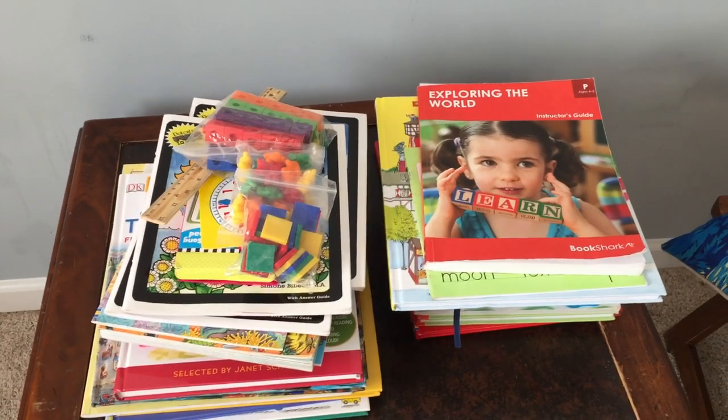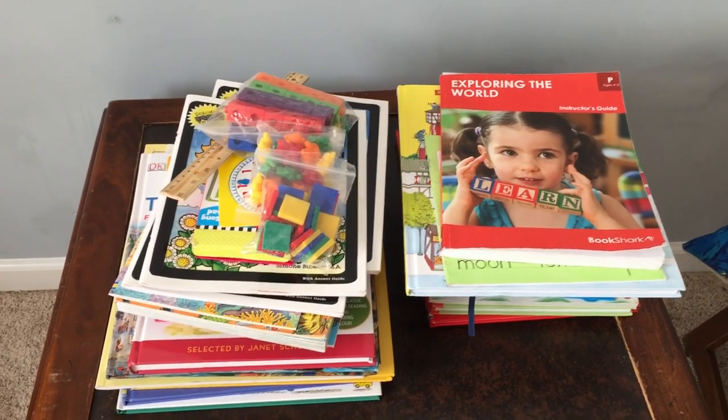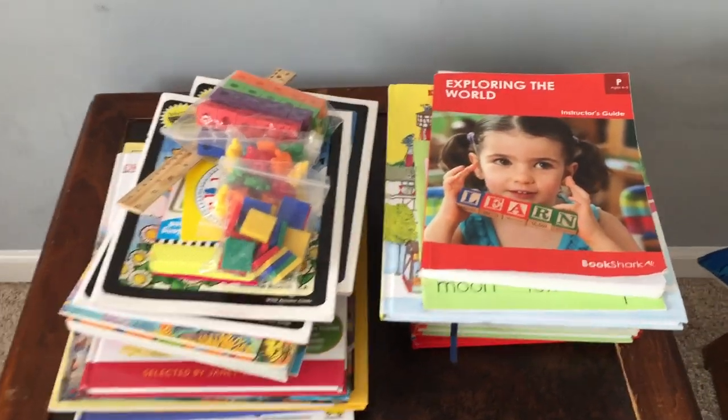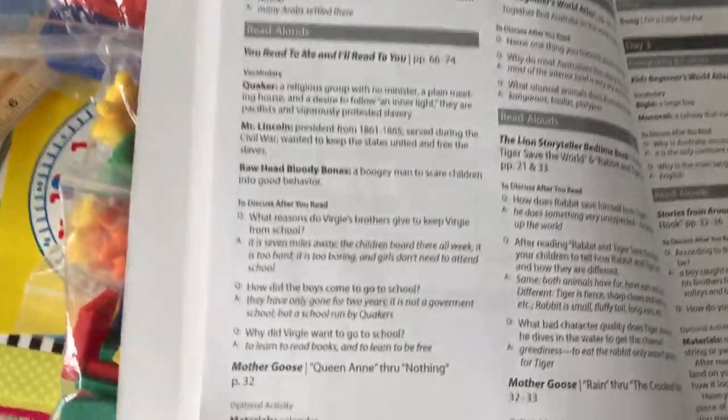We are still working on Bookshark, but I decided to already film the review because Monday starts kindergarten. We're doing Bookshark along with Connections Academy, so I didn't think I'd have time to film this video. Here's the instructor's guide — pretty awesome. They give you what you need to do each week, little tips, little questions to ask, and optional activities to do.